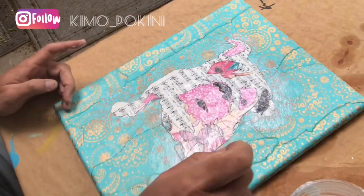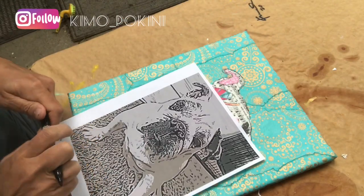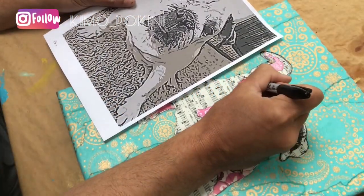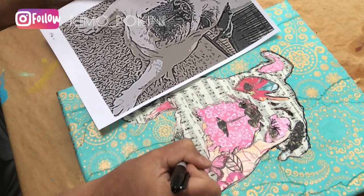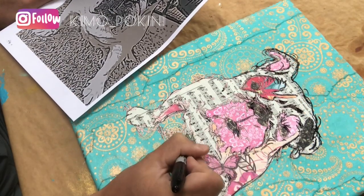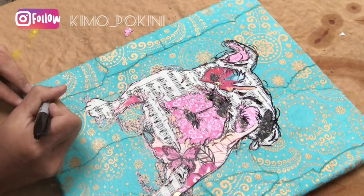I'm painting on one last layer of decoupage glue all over our bulldog image. After letting that dry, I'm using our photocopied image as a guide to simply add some texture and outlines onto our image with a sharpie. This is where you can get really artistic — the lines that I'm adding really add a textural and sketched quality to our image. And don't forget to sign your name.